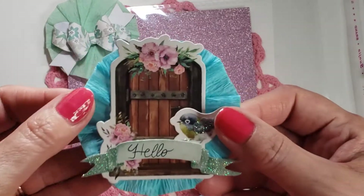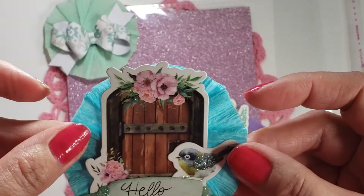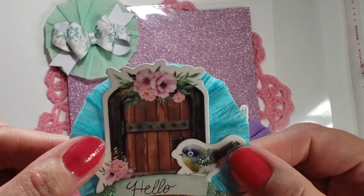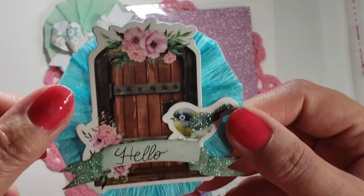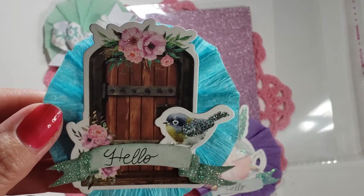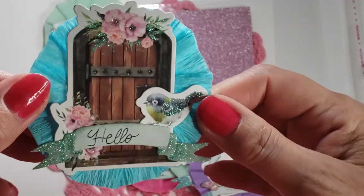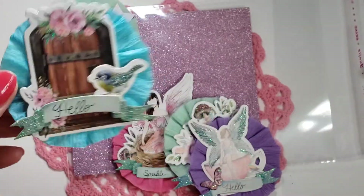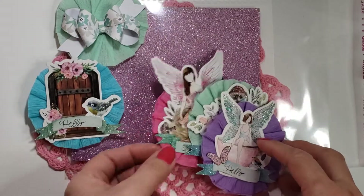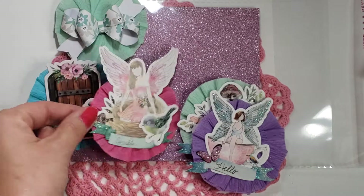I just used the rosettes that Kathy at Cats I'll Create made me for my birthday, and I used the ephemera pack from Fairy Sparkle. They already came all glittered up, so that was really nice. I just wrote the words 'hello' and 'sparkle' on there. This one has a fairy and she's in a nest, so I stuck a little birdie on there.